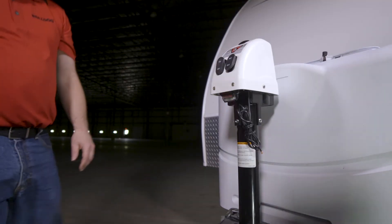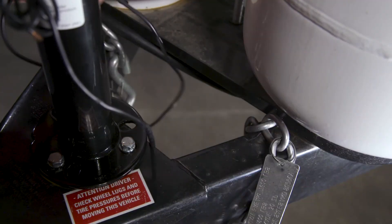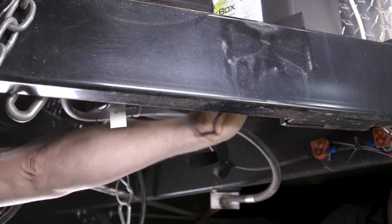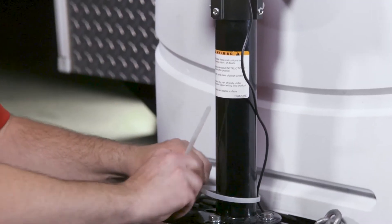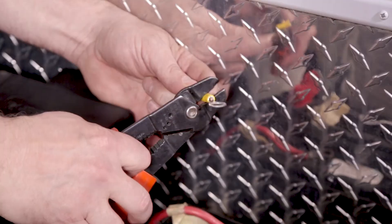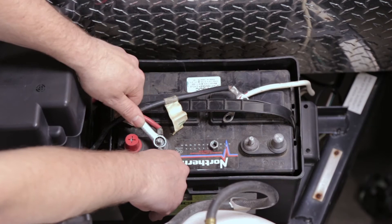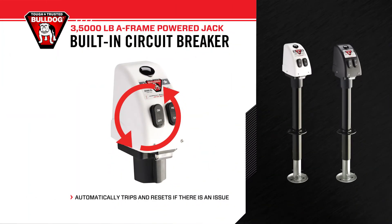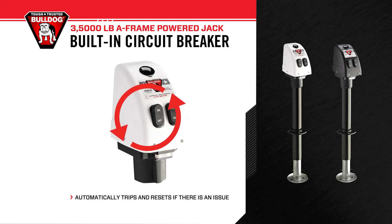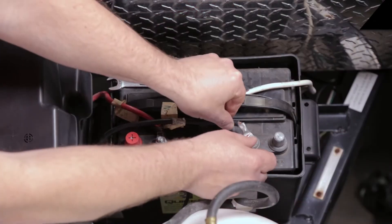Next, we will wire the Bulldog 3.5K A-Frame Jack for power. First, route the black wire lead coming from under the plastic cover of the powered A-Frame Jack along the trailer frame to the trailer's battery. Using the included cable ties, secure the wiring as it is being routed. Connect the black wire lead with the ring terminal directly to the positive terminal of the trailer's battery. The Bulldog 3.5K Powered A-Frame Jack has a built-in circuit breaker, which automatically trips and resets if there is an issue, so an inline fuse is not needed. We can now reconnect the battery ground cable.